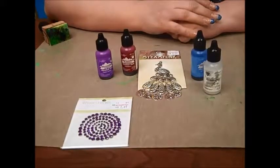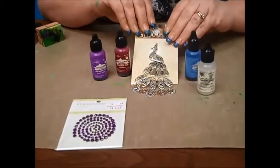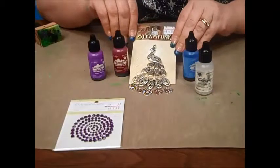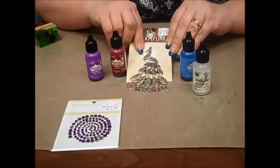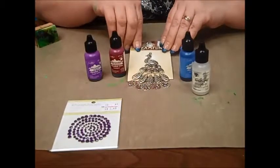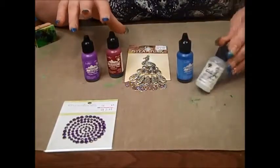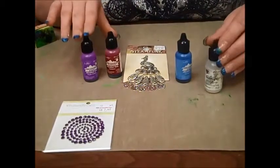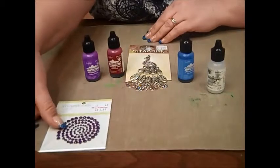Hi, this is Nancy at Bonnie Lake Ben Franklin, and today I'm going to show you how to embellish this peacock from our solid oak steampunk collection and make it into a beautiful piece. What I'm going to use today are alcohol inks, the patina extender and sealer, and also some rhinestones.